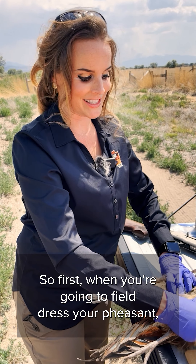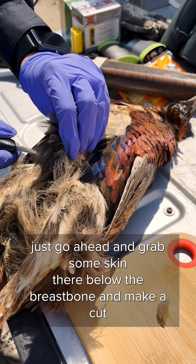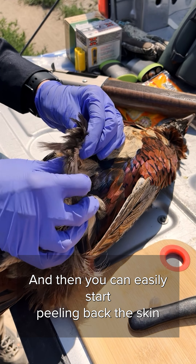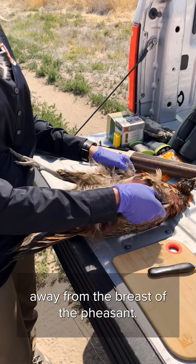First when you're going to field dress your pheasant, just go ahead and grab some skin there below the breastbone and make a cut through the skin right there, and then you can easily start peeling back the skin away from the breast of the pheasant.